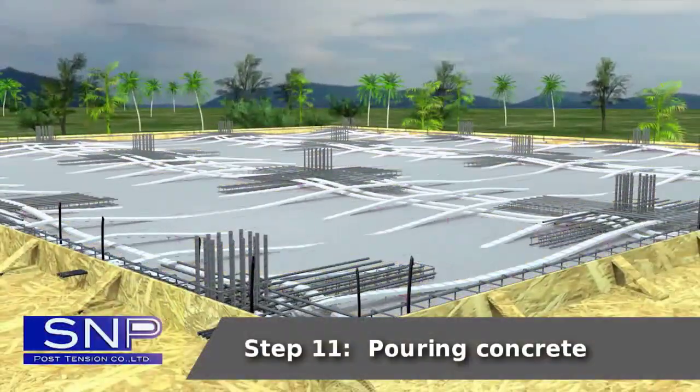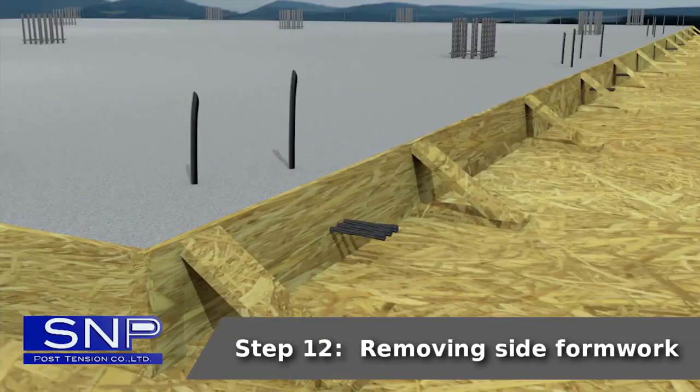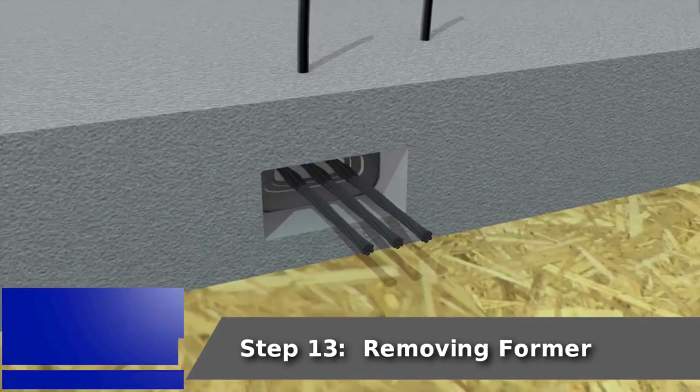Step 11: Pouring concrete. Step 12: Removing side formwork. Step 13: Removing former.